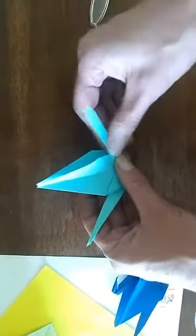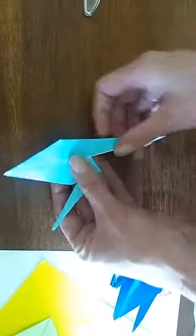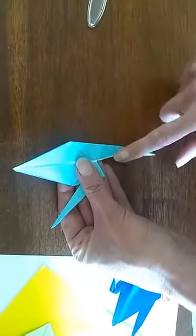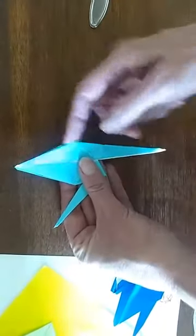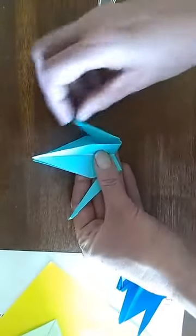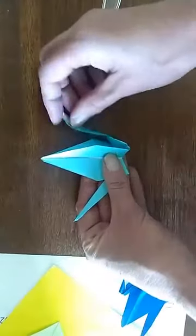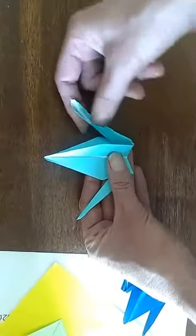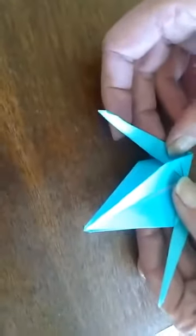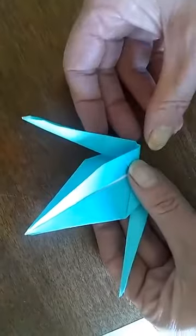If you don't know how to do an inside reverse fold, let me show you again. You're trying to take this point and stick it inside of the wings. Bring it up, and if you did strong creases earlier it kind of wants to go there all by itself. This is not a new crease — you're just reversing the previous crease.